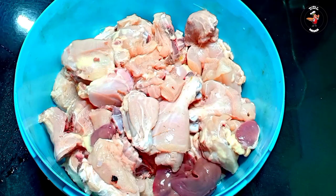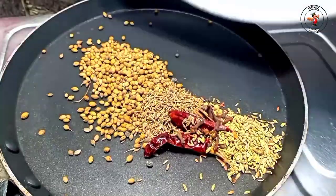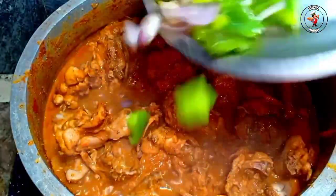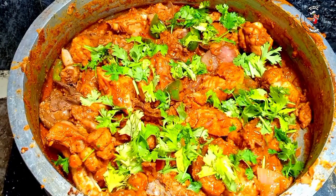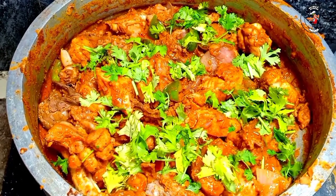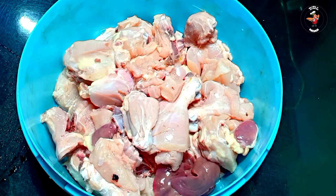Hi friends, welcome to our Kadai Chicken. This is our Kadai Chicken, which is made in a restaurant. This is how it is made as a masala. Now, let's start the video.